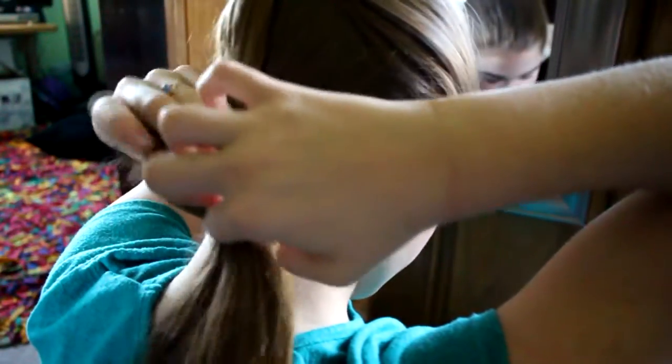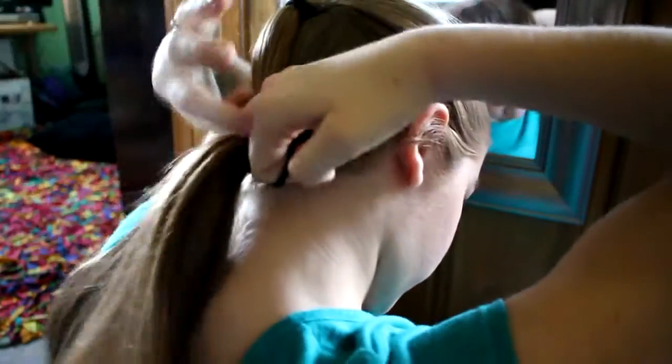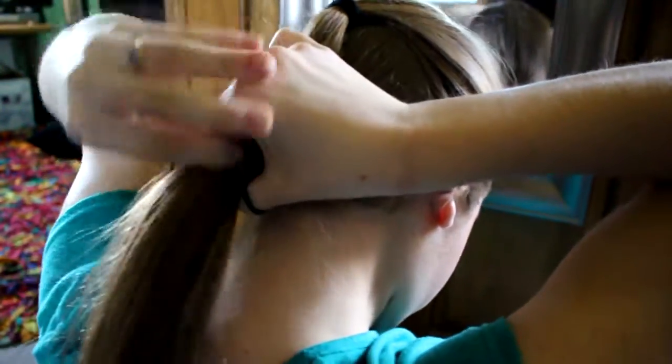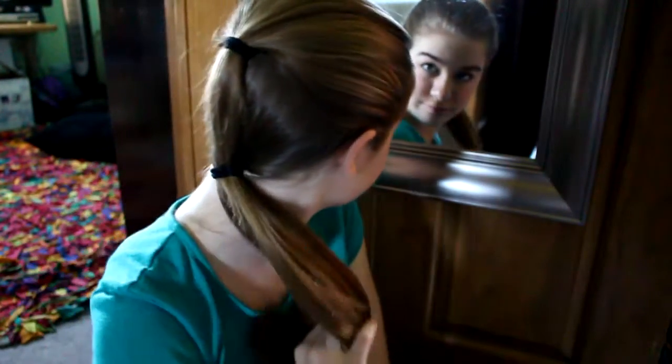For the third hairstyle part two, you're just going to want to take all your hair and put it in a low ponytail. It's as easy as that. I don't know if anyone else has figured this out and made this type of hairstyle — I'm pretty sure there probably is since it's so easy — but I was just adding it in just in case you didn't know about it, because it's really pretty and I really like it. So that was hairstyle three part two.